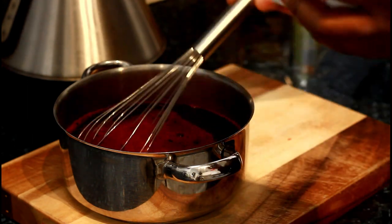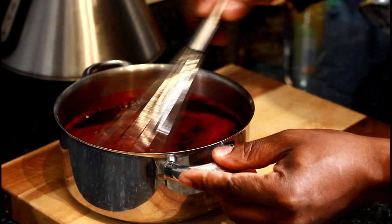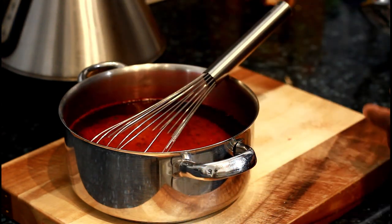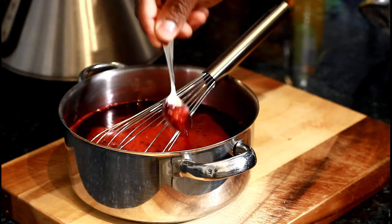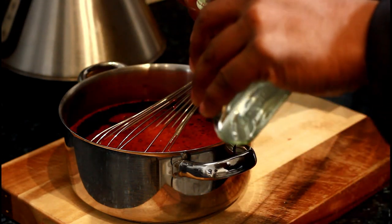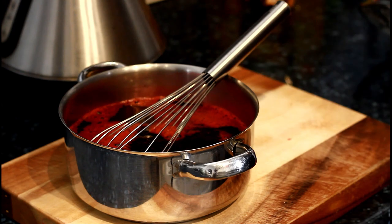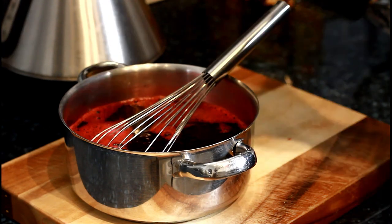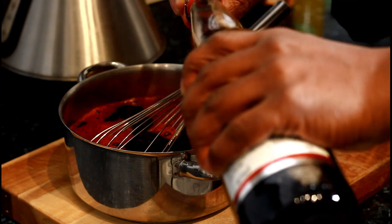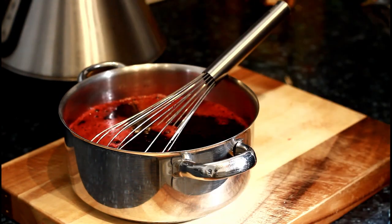A little bit more sugar. Look at the thickness — that's perfect. Now Jamaican white rum — I measure it by the cork: one, two corks of the white rum. And this is some Red Label wine: one, two, three corks of the Red Label wine. You can put more if you like.